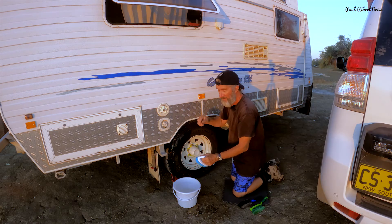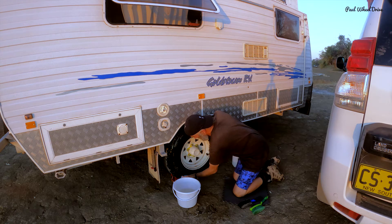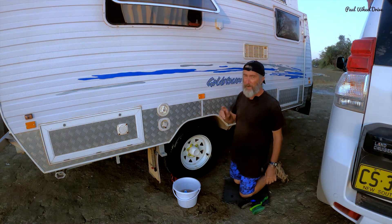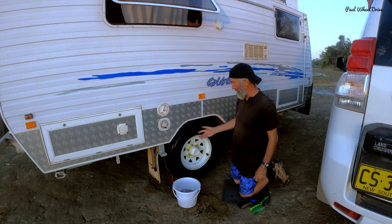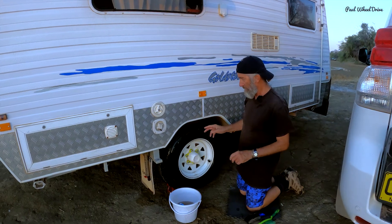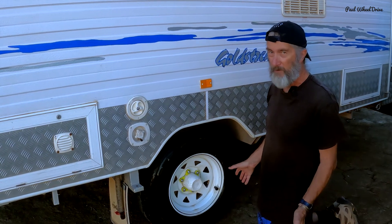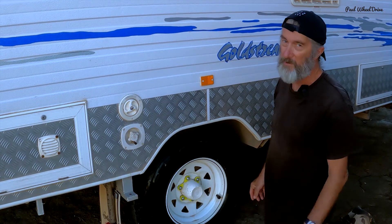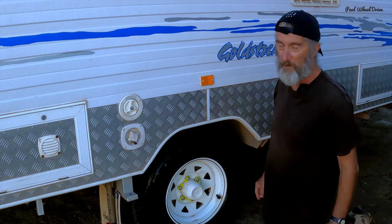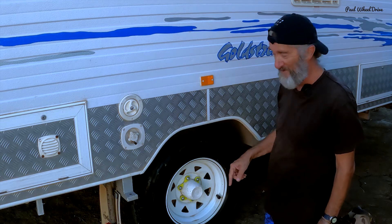I'm supposed to have protective glasses on as well. Now, it has to be said, I may be one of the only people in Australia who wants nice black tyres. Every tyre looks great when it's wet — the big test is tomorrow morning. I will take a static shot tomorrow morning when it's all dried up and, fingers crossed, it's still looking pretty good.